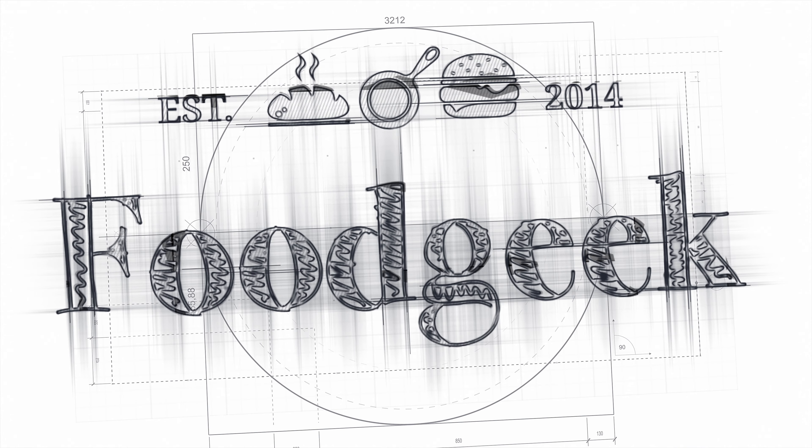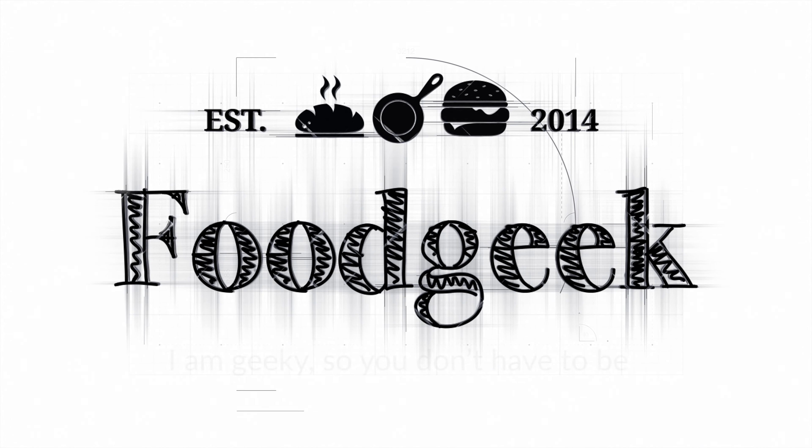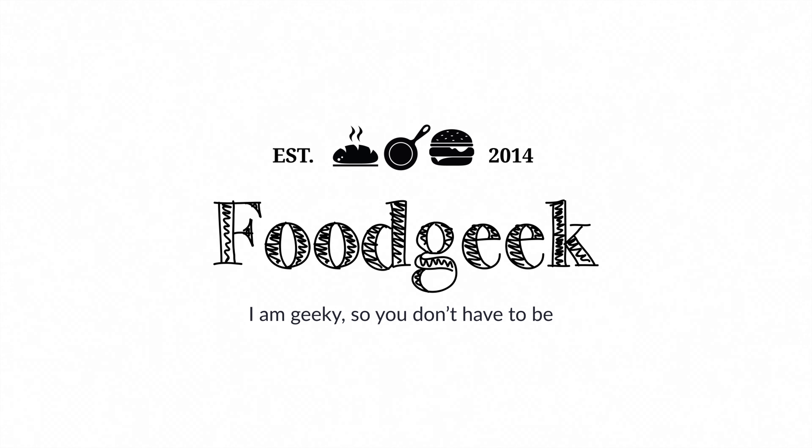Today we're going to bake a bread so delicious that it will literally knock your socks off. Well, not literally, but it's really good. Hi, I'm Sune, and I'm a food geek.